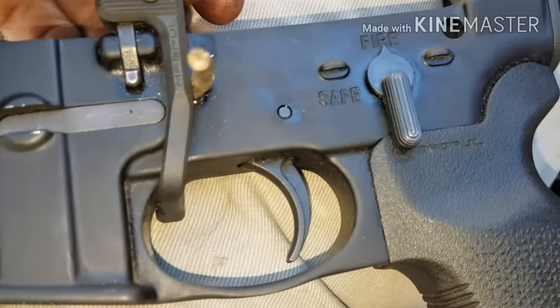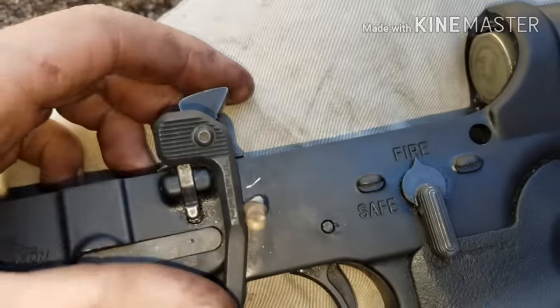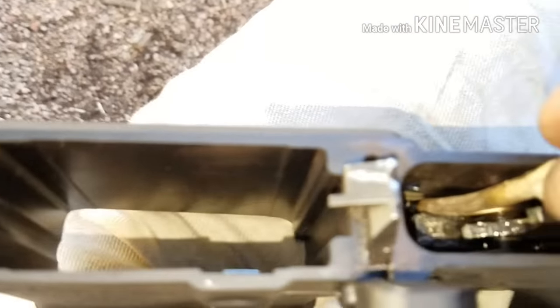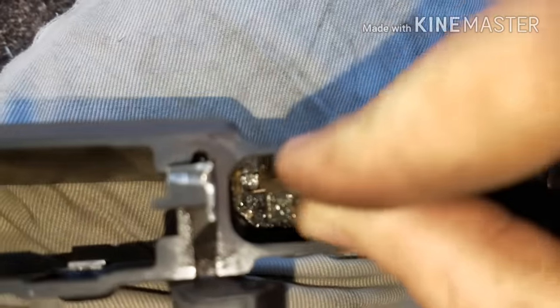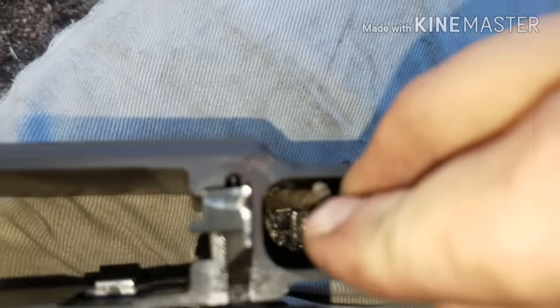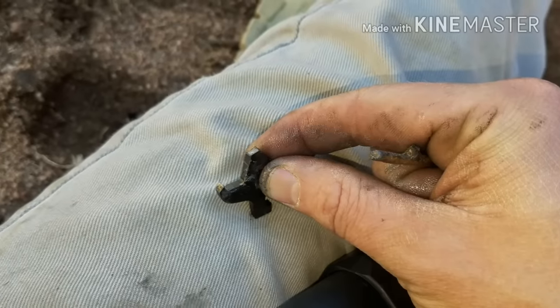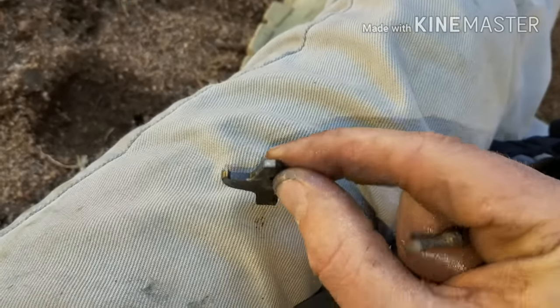You just got to relieve pressure by pushing down on the hammer. Now that I got the hammer removed, you can see right here — that's the chunk of the disconnector. It broke off. Looks like a heat treating issue — broke off right there at the end.